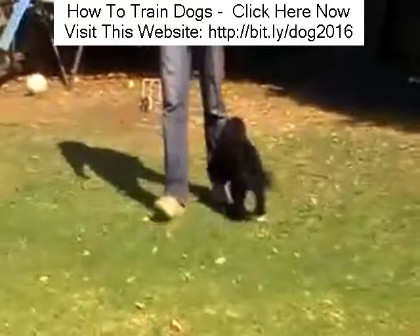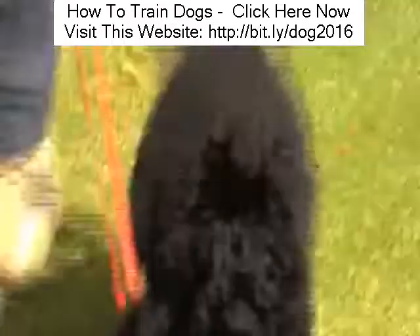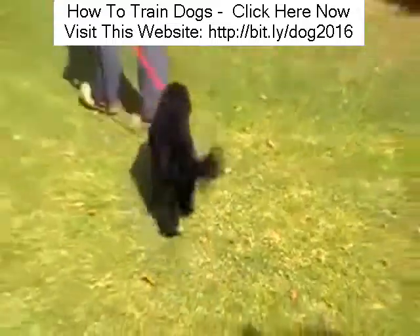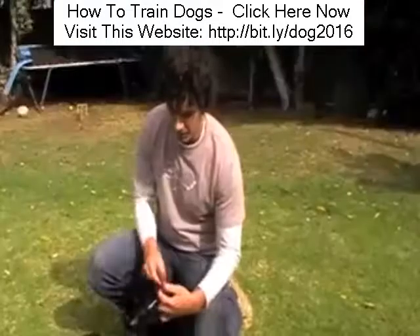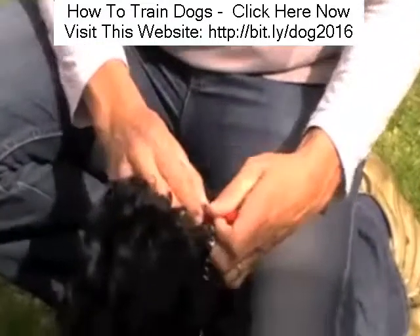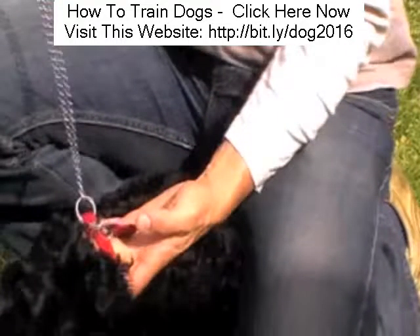Let me show you a simple way of correcting this behaviour. As always, the key to everything was gaining Ruby's trust and respect, and I did that through implementing those five golden rules. Here's a little trick though that helped me establish a little bit more respect on the walk. One very simple way of getting her to change her behaviour is to put a little chain through her collar so that the first foot and a half of her leash is now a chain.